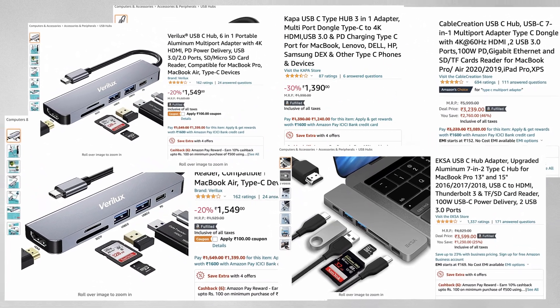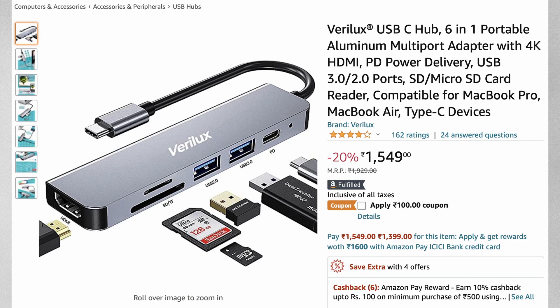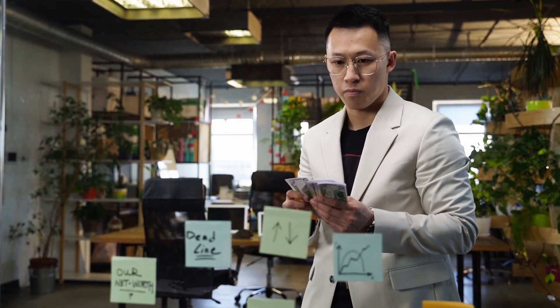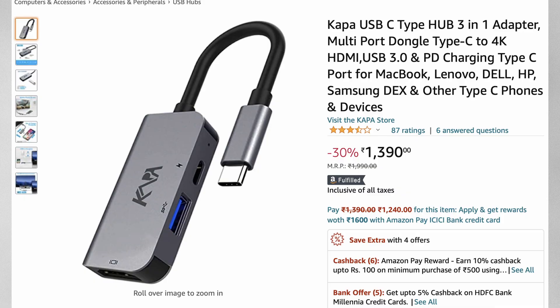There are many USB-C hubs out there — the expensive ones and the cheaper ones. Why pay more when you can get the same thing for a cheaper price? It is cheaper, but there is a catch to that. It's cheaper because it's lacking some basic features, and it's cheaper because it does not support the latest gadgets.